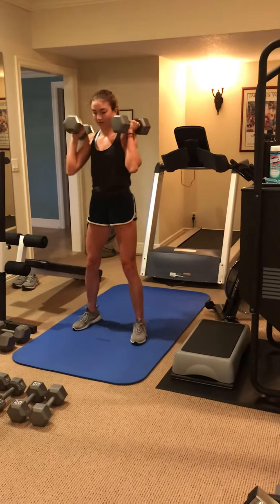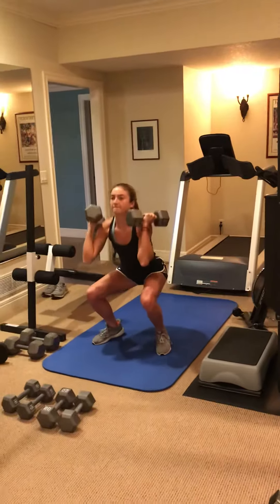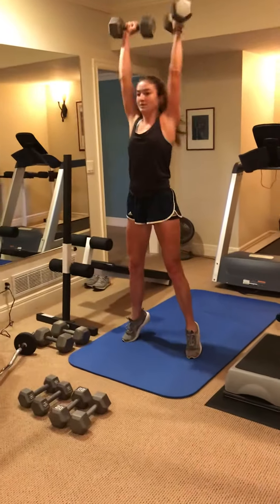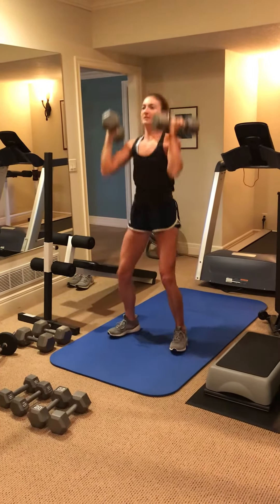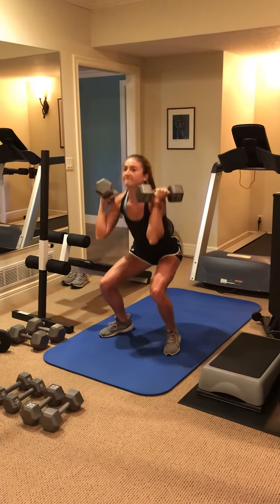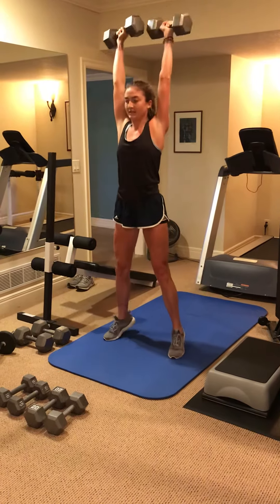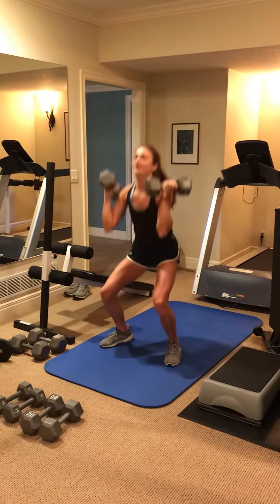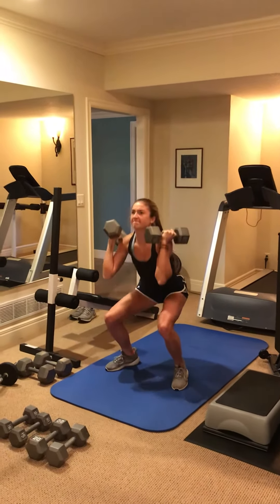25 pounds, 10 squat push press. Go deeper. 2, 3, 4, 5, 6, 7, 8, 9, and 10.